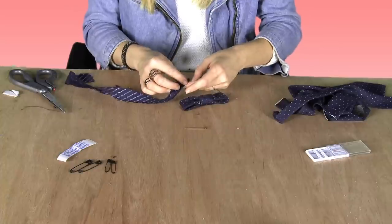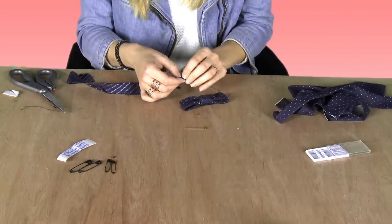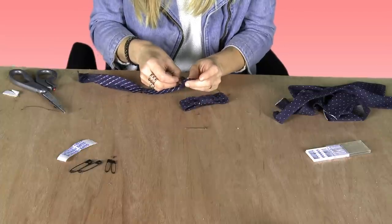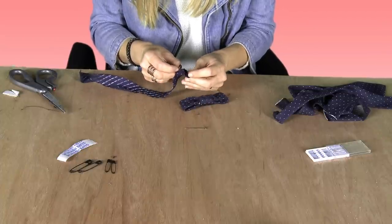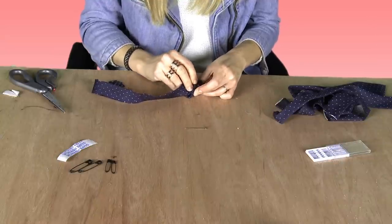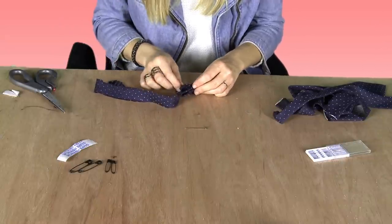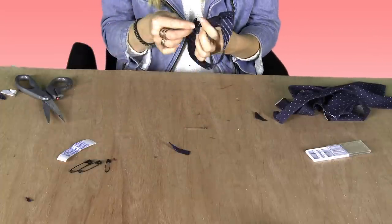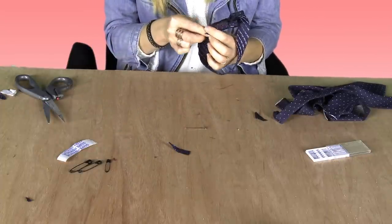Perfect. You're just going to do a little fold — a little ruching, if you will. And you're going to stick your safety pin in, kind of weave it in, poke it on the inside right in here, lock it, and then shove it right in there. And then you can just pin it on the inside when you're ready to wear it.